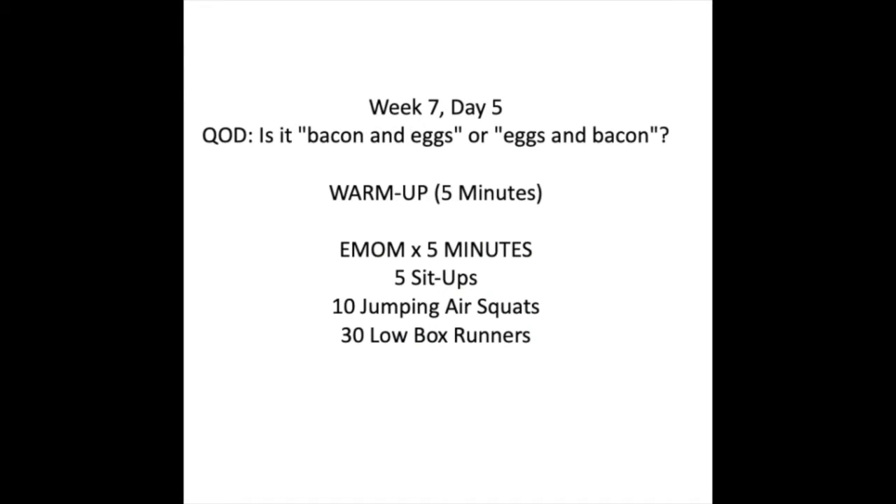Your warm-up is going to be five minutes running through three of these movements: five sit-ups, ten jumping air squats, and thirty low box runners.